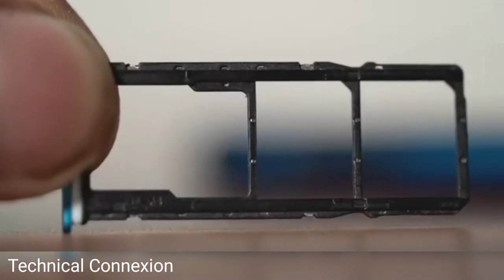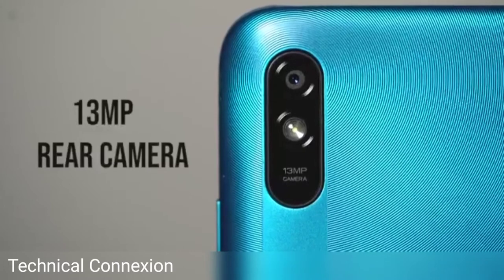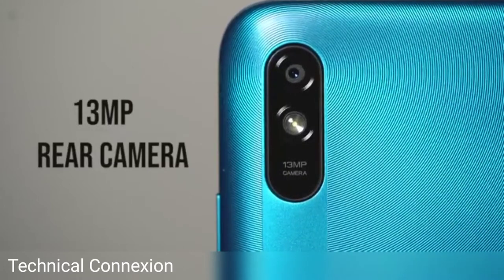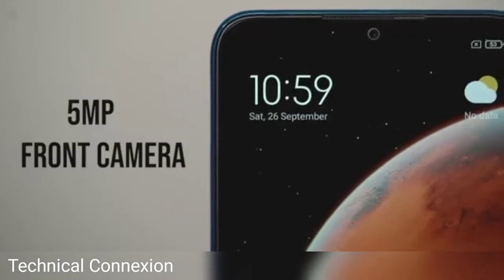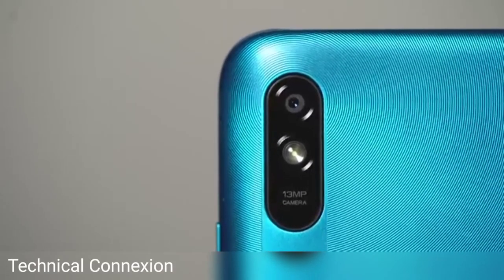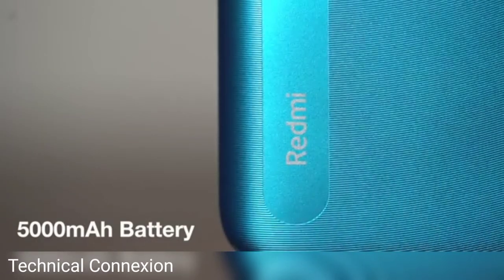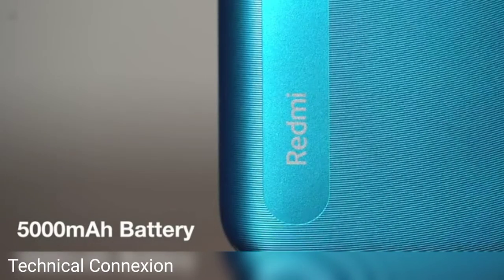The Redmi 9A can also run with two 4G SIM cards simultaneously. The 9A sports a single 13-megapixel camera at the back and a 5-megapixel camera on the front. The camera app offers features like portrait mode and video capture. Lastly, there's a massive 5000mAh battery that Redmi claims can last well over a day.